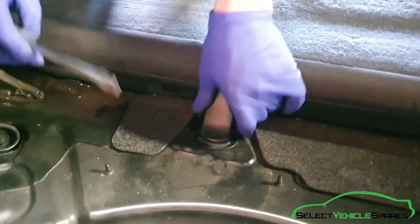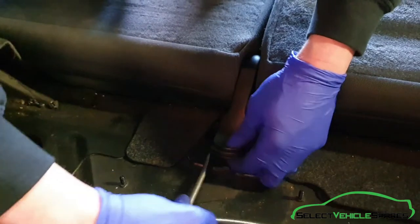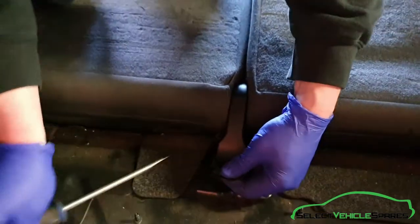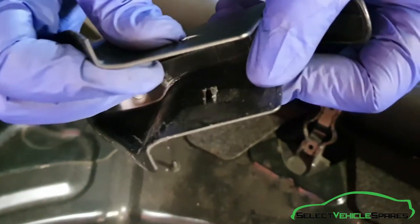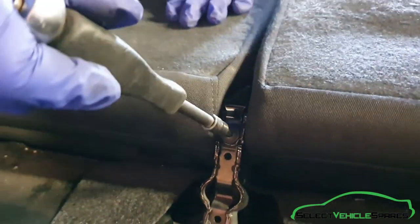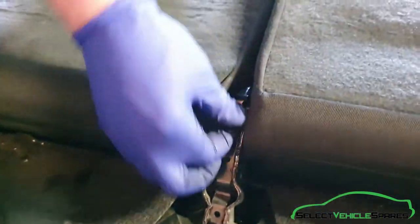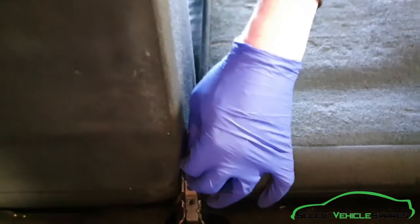Now remove the cover that's covering the bolt where the hinge is, using a flat screwdriver — get it in at the side and pry it away. There are two little clips sat into a groove on the hinge. Pry that up and it will come away. You can see the clip on the inside — that's what you've got to pry away. This bolt here needs to come out — that's a T30. Once that's out, remove the little clamp that just swings over. You might need to fold one of the seats up just to get it out.